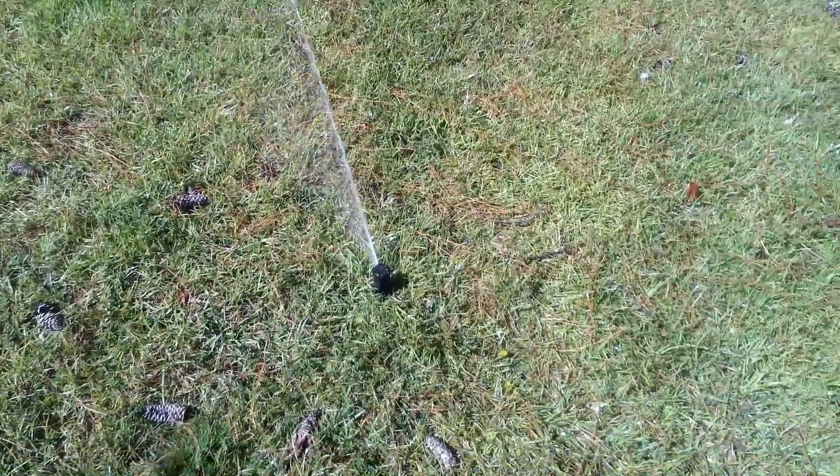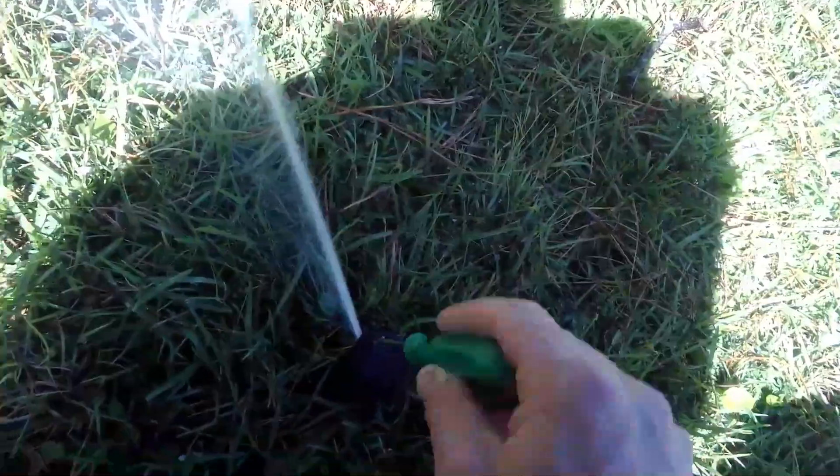And that right there, that's how you make it do that. Now if I want to decrease the distance, I'm going to turn it clockwise.